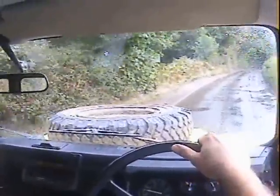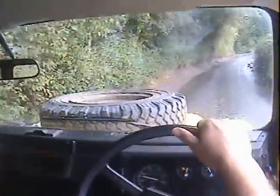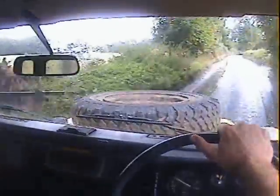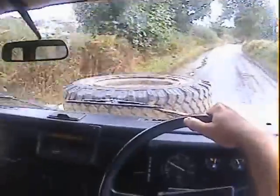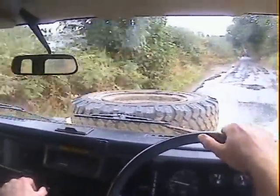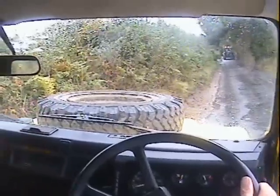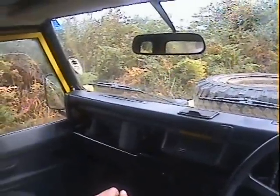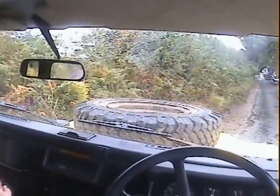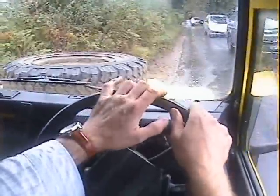Engine-wise it's absolutely spot-on — it was a brand new Land Rover-supplied 200 TDI engine, not one out of a scrapper or anything. It was the full conversion kit that came in a crate with all the right mountings, ancillaries, and the gearbox was replaced at the same time. At around 100,000 miles it's just nicely running in. According to the previous owner it's just recently had a cam belt. It's only had two owners since the late 90s — the chap restored it and the last owner has had it for the last eight years.